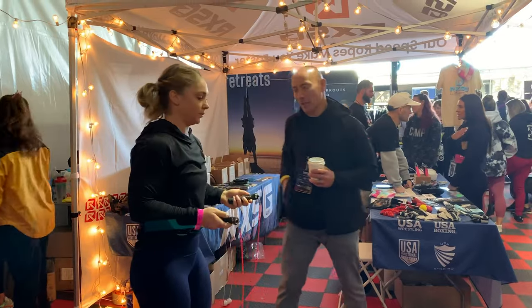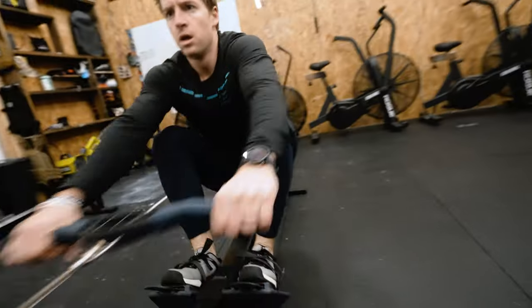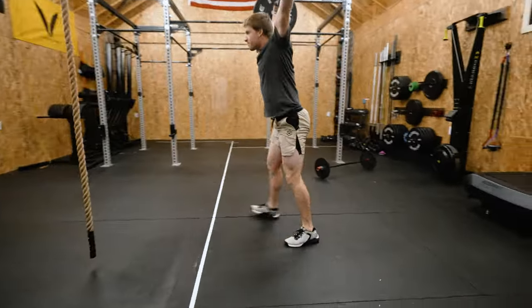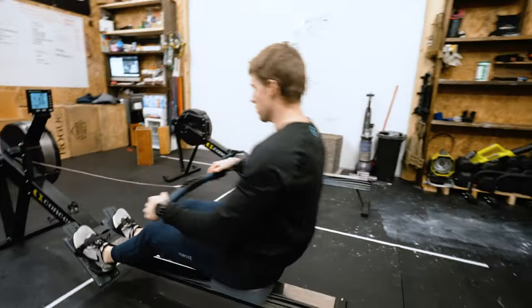So I finally picked up a couple of pairs at Wadapalooza to give them a full tryout and see what they're all about. I wasted no time getting some reps in with them both there at Wadapalooza and at home as soon as I got back. I've worn them every day working out and for everyday wear too.